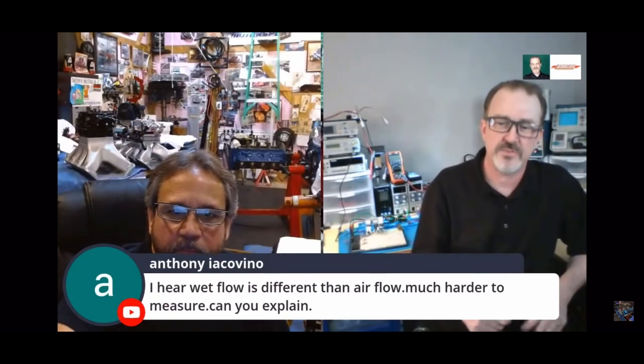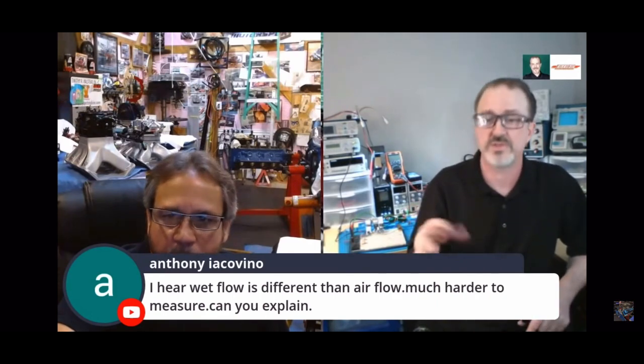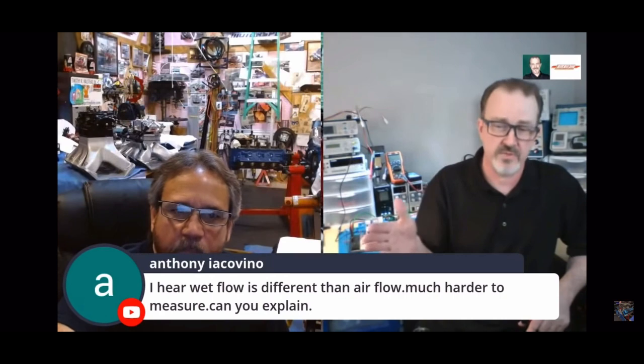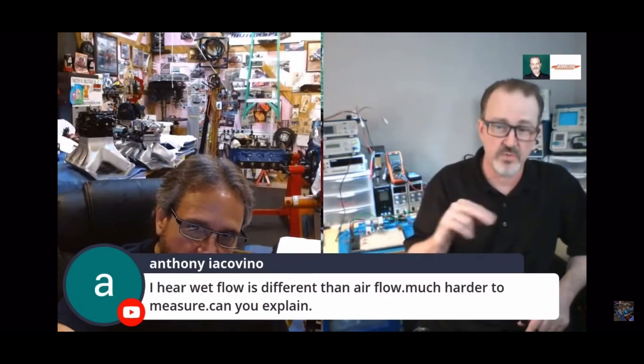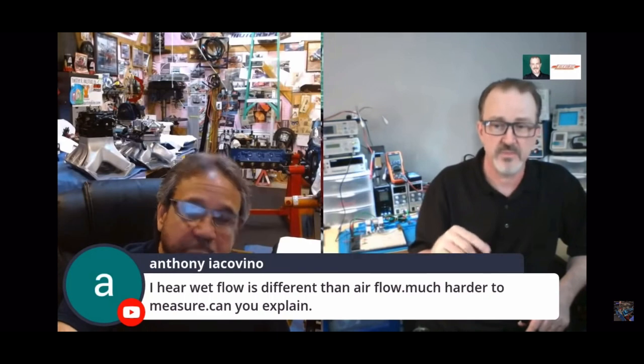It is a purely visual interpretation of what's going on, but I will say this: with a wet flow bench, what you see is exactly the burn pattern you will see in the running engine on that piston. And when I saw that, I thought, okay, what I'm seeing is valid. So now we start making changes, and the changes show up in the burn on the piston — this is a usable tool.